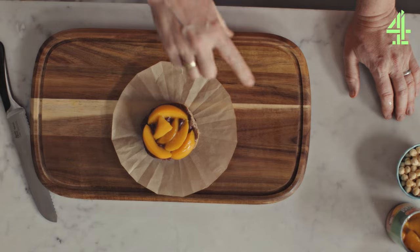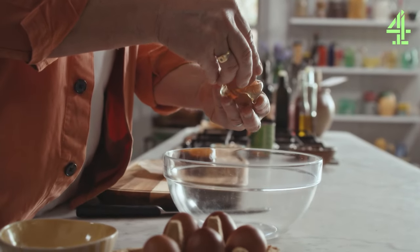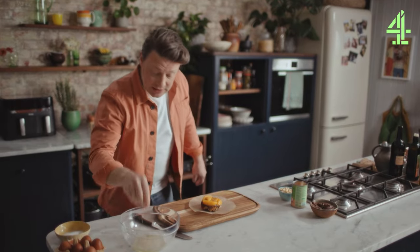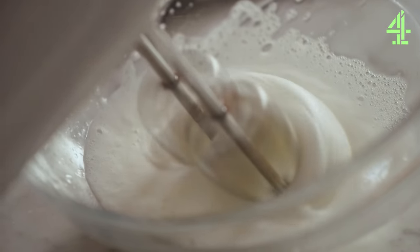All we need now is a lovely ball of vanilla ice cream but I'll do that when the meringue is done. Now the meringue is super, super simple. We're going to go into a bowl with one egg white and put a little pinch of salt into the egg whites.